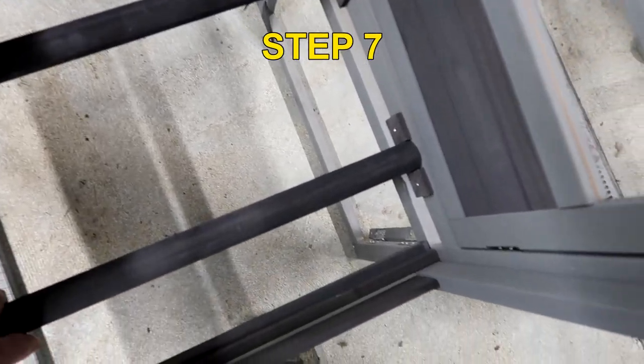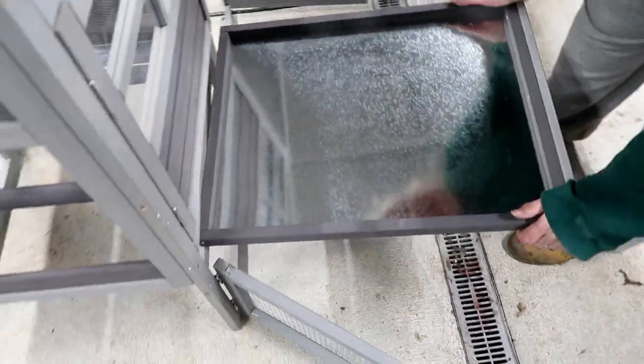The next step was to put in the roost bars — they just fall in the hole there — and slide in the poop tray.